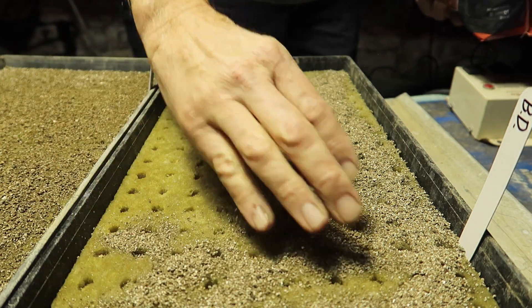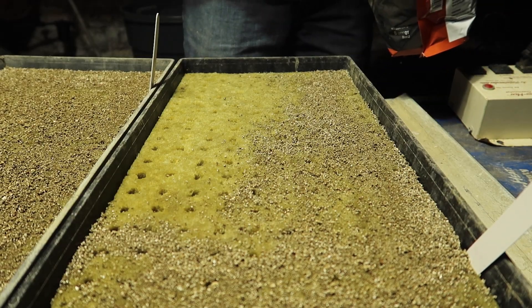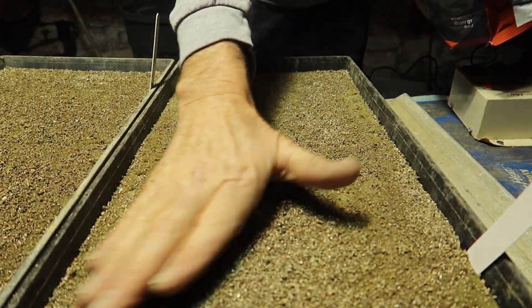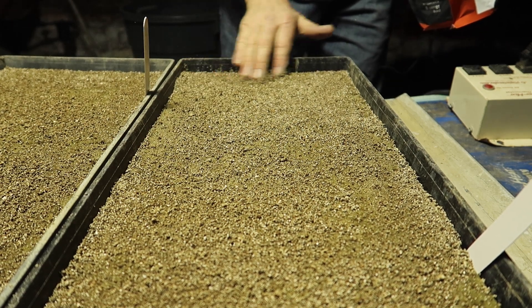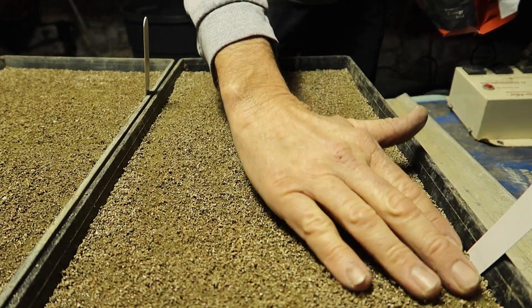You can see it soaks up the moisture right away — it starts getting dark and wet. Now we're going to cover them up, turn the heat mats on, and we should have little tomato sprouts here in a couple of days.